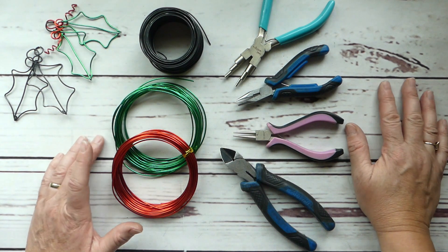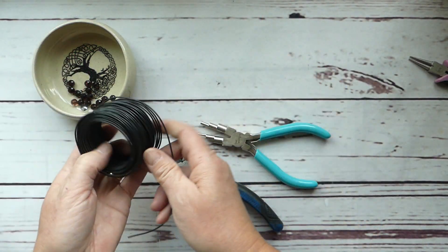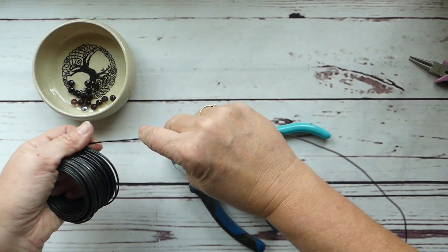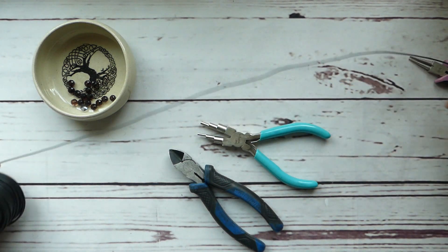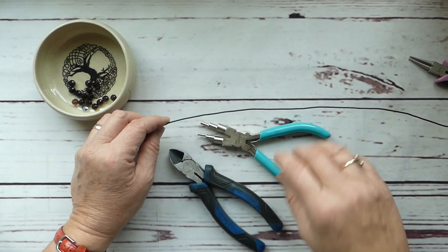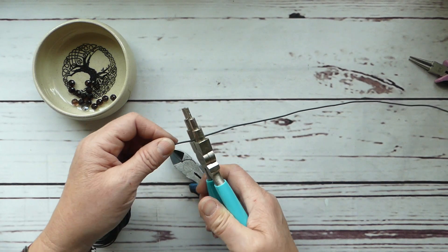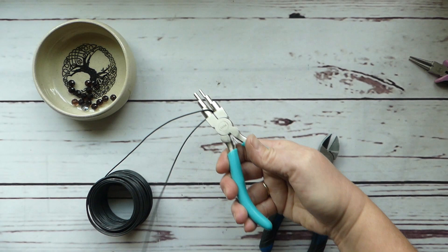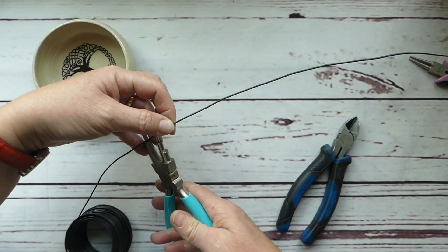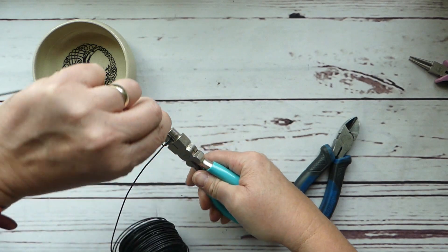The first thing we're going to do is work right off the spool of our 12 gauge rebar wire. We're just going to measure off a length — this is probably upwards of about an arm's length, which may be too long, but that's fine. It's very inexpensive so wasting a bit is just fine. I don't have a definitive measurement — I wing it with a lot of the projects I make here.